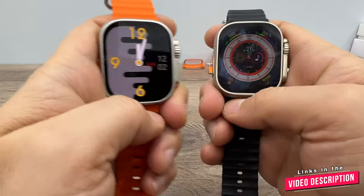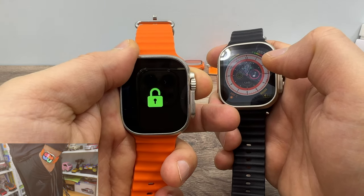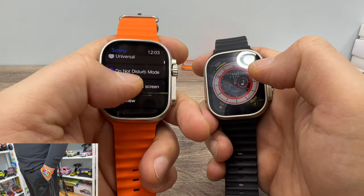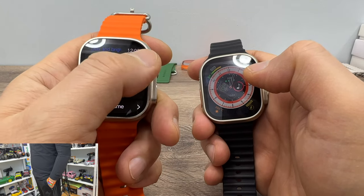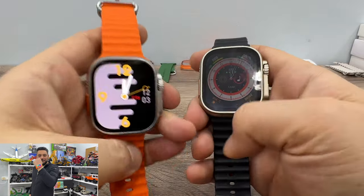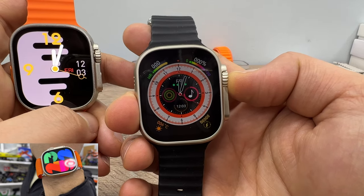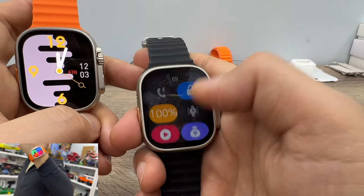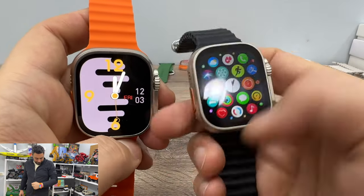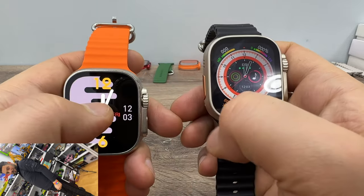First, let's turn on the full brightness for both watches. Let's open the screen. Settings for the HK8 Pro Max — brightness — and this is the full brightness of HK8 Pro Max. As you can see, the shortcut menus are different. These are the full brightness levels of both watches.